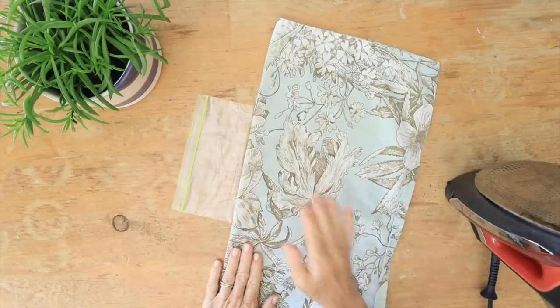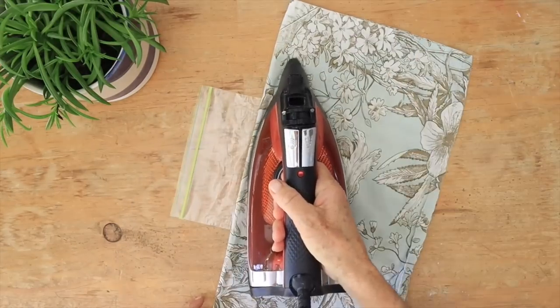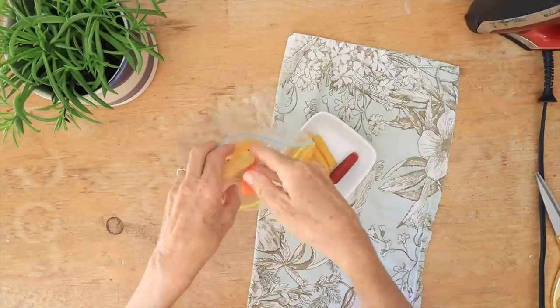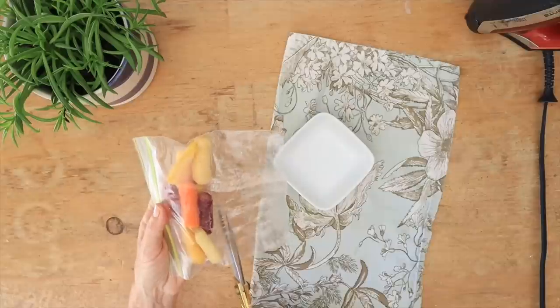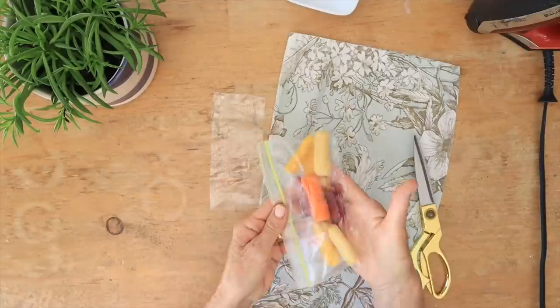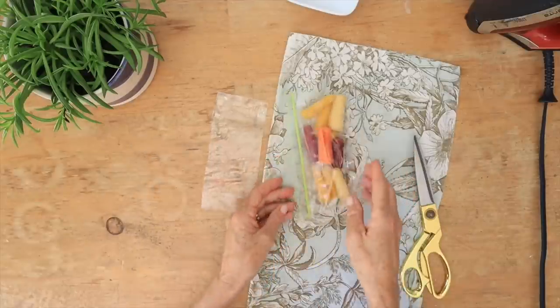When you need a tiny snack bag, take a little cloth napkin, iron it, and place it on top of a bigger Ziploc bag to seal it at the bottom. Put your little carrots inside, grab some scissors, trim off the end, and you have a perfect little snack bag.